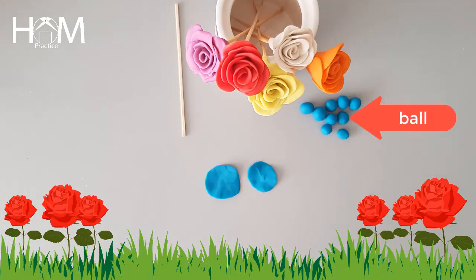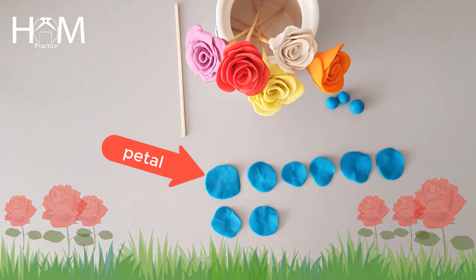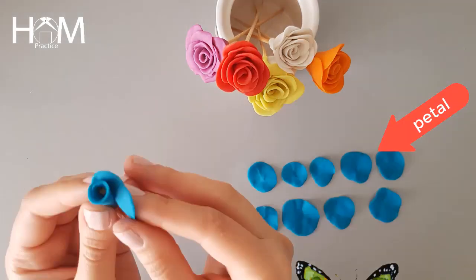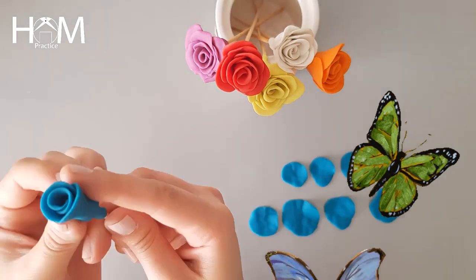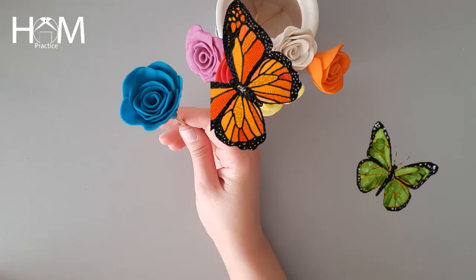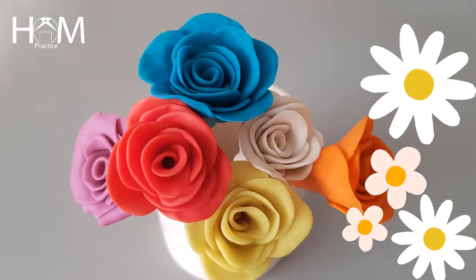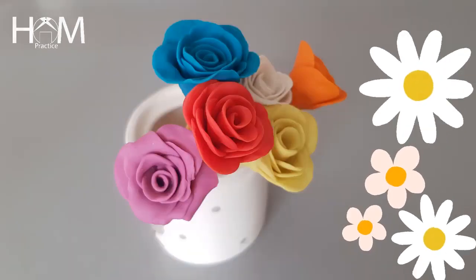Use your fingers to make the balls into thin petals, then gently wrap the petals around the stick. Yay, the rose is done! This rose is made for you — who's your rose made for?